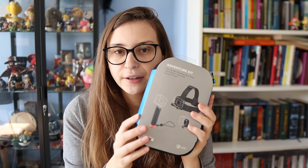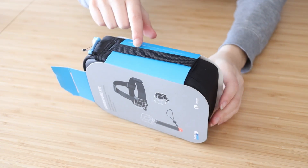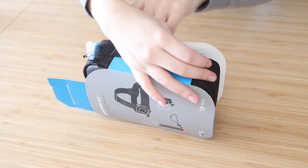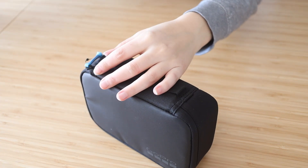This is the GoPro adventure kit. I can try to pull it out but the handle is still stuck — it's stuck with a piece of plastic that we need to cut off.